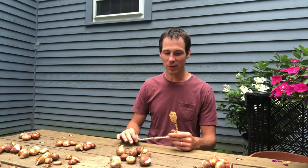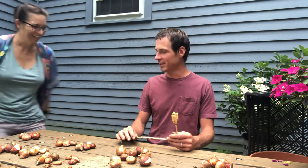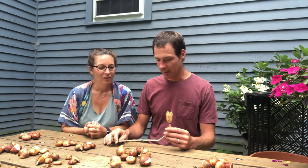Hello and a quick video about tulip seed. We get sometimes questions like how to propagate tulips and why bulbs and why not seeds. So first of all I will show you tulip seed.